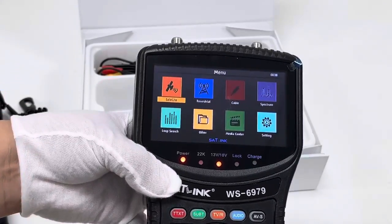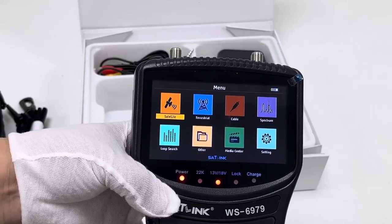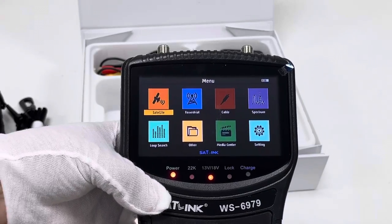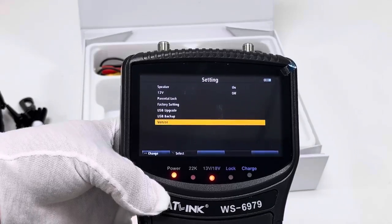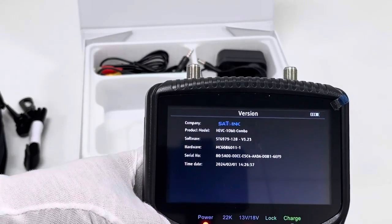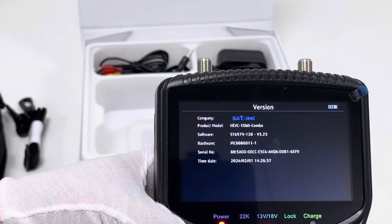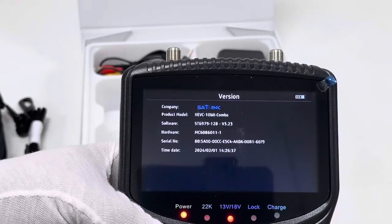We have now accessed the main menu: Satellite, Texture, Cable, Spectrum, Loop Search, Other, Media Center, and Settings. Let's access Settings. Here we can see the firmware version — it is 3.23. And the date is February 1, so it is the latest version.